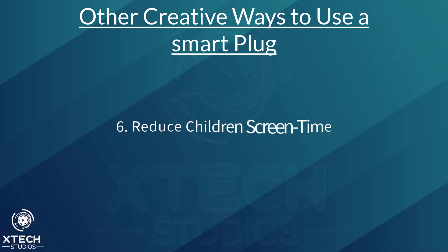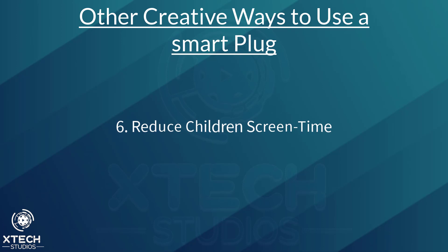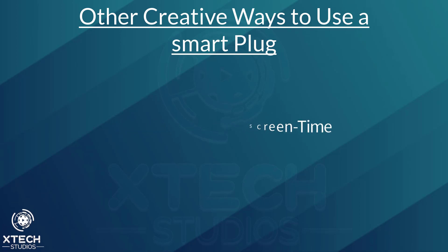Having trouble enforcing rules on how much TV can be watched, or how long the Xbox or PlayStation can be played? Smart plugs can help you manage your children's screen time and put into place a healthy after-school routine. You can also make sure no one is getting up in the night to play games when they are meant to be sleeping — just turn off the power when you go to bed. The simple use of a smart plug on a schedule makes it easy to put a regular routine like this into practice.